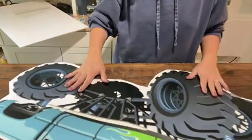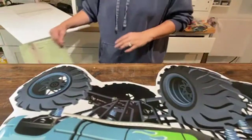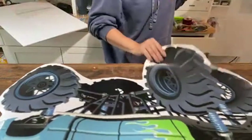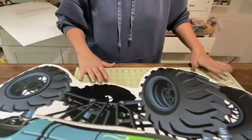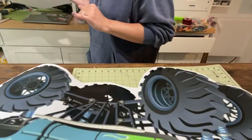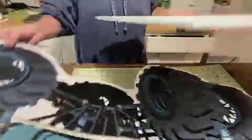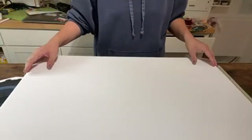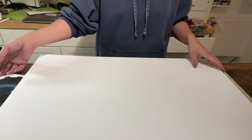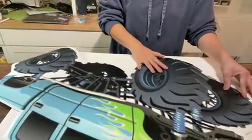Now that I have it all trimmed out, I'm going to get one of my large self-healing mats — I don't even know why they call it that because it does not heal itself. I have some foam boards; this design is 36 inches big and these foam boards aren't as big as 36 inches, so all I'm doing now is just lining this up.